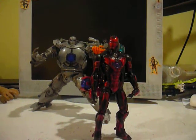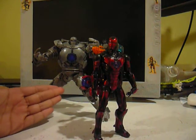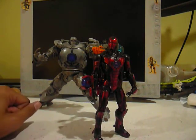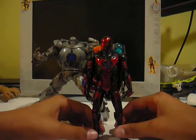This is Iron Man movie figures. This is a review on my custom Iron Man Ironmonger with more detail, and my custom armor that I have yet to name.